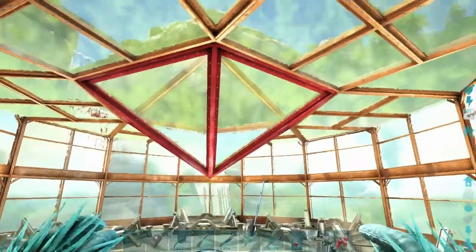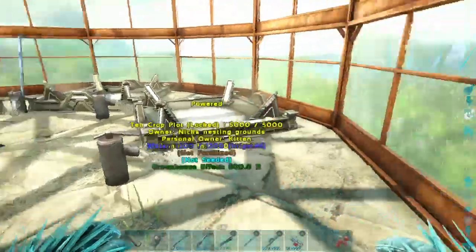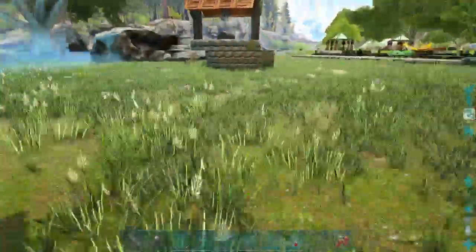Here is a greenhouse - a little bit of a different design. He is not taking over the base yet.